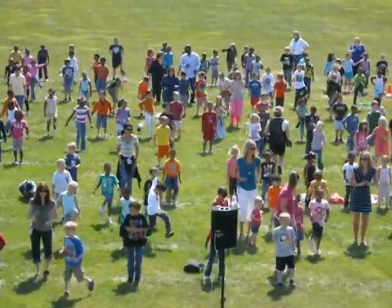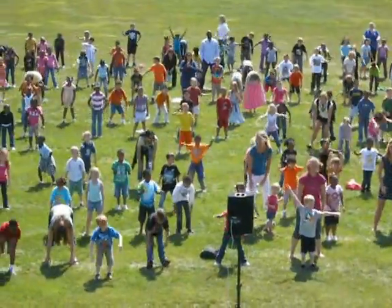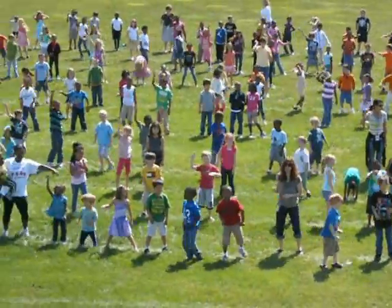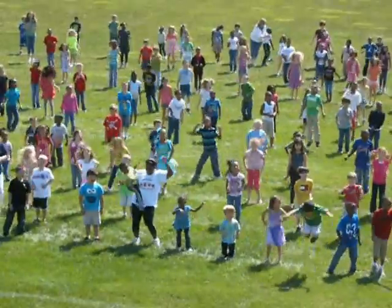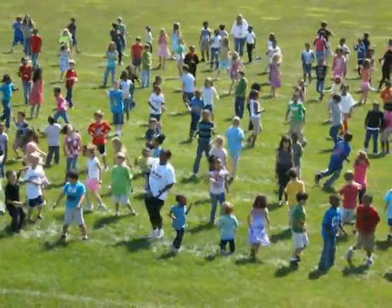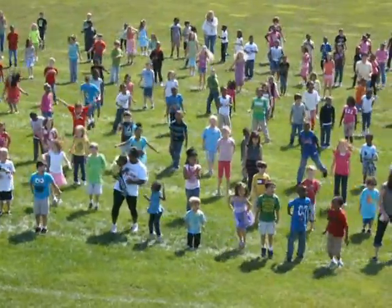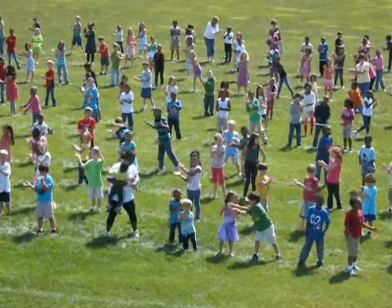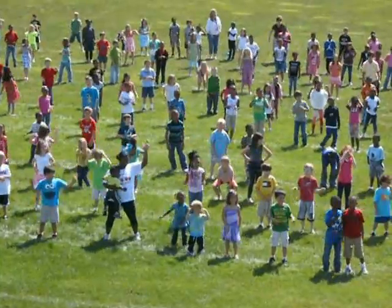Ready? Reach, reach right, left. Toe touch. Spin right. Clap, jump, jump. Spin left. Clap. Jump. Front, front, front. Touch — head, shoulders, right, knees, legs. Yeah! Good.